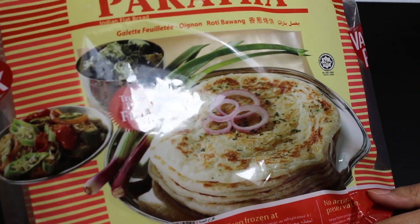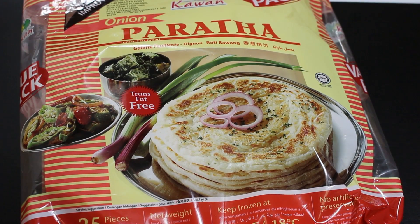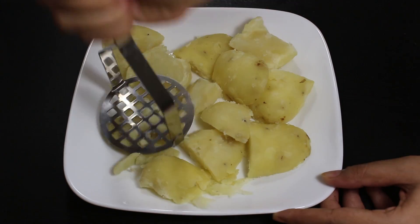I am using these ready-made Indian onion parathas as they give a nice onion taste to the patties. You can easily find onion parathas in any Indian or Asian grocery store in the frozen section. Now let's start preparing the potato filling for patties.